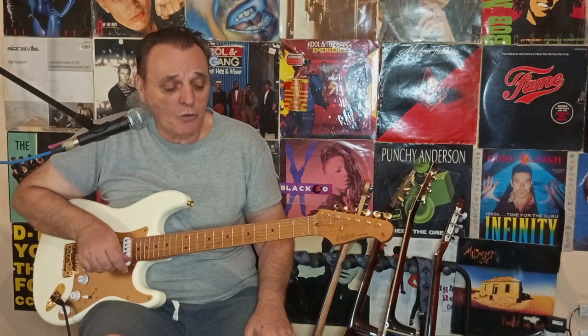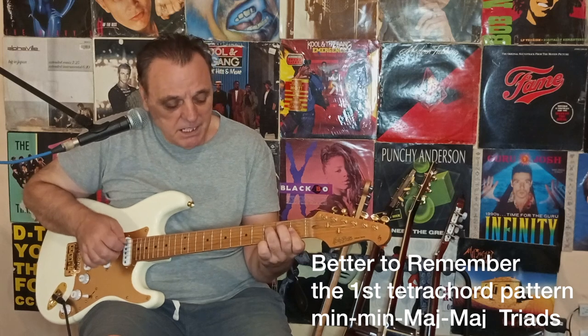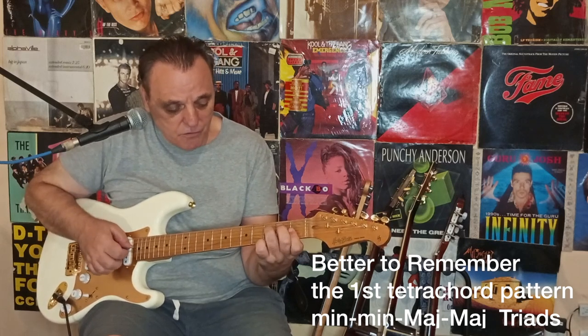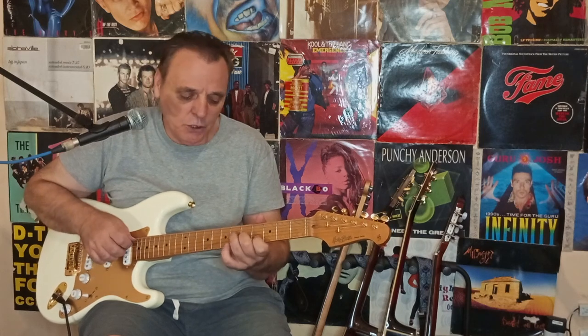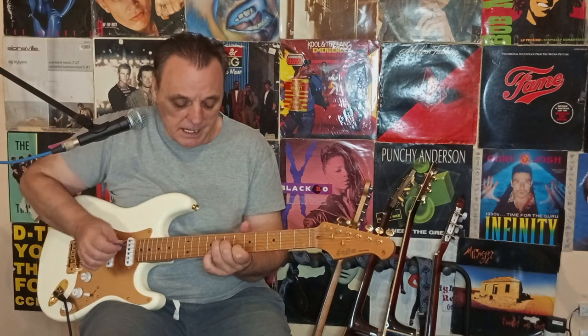What is most useful and easy to remember is the first four chords of each tetrachord. That means two minor triads a tone apart, starting from the root of the chord: F minor, G minor. Then moving a half step up: A-flat major, B-flat major — two major triads, one step apart again.